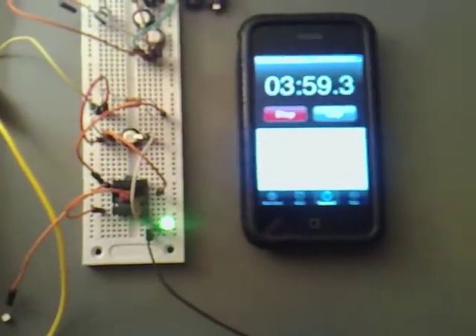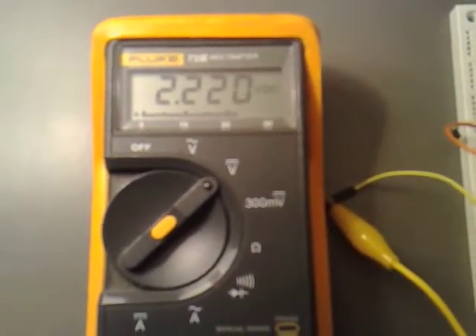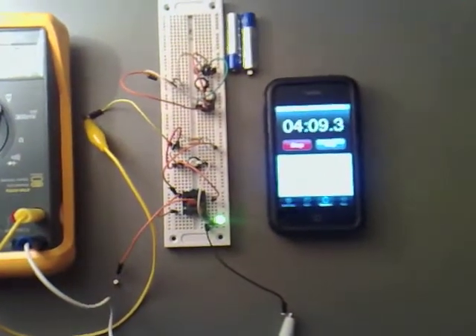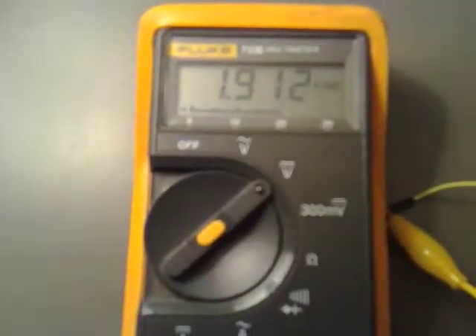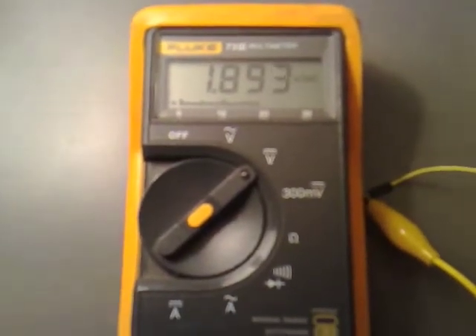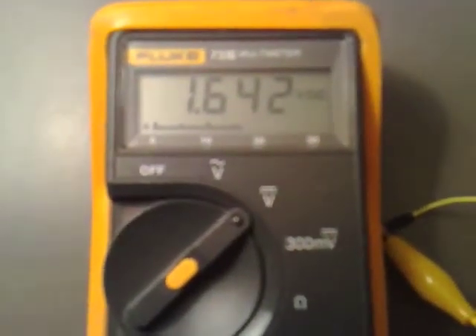Coming up to 4 minutes into it now, and we've got 2.23 volts across it — dimmer now. That's just 5 minutes into it now, and we have 1.91 volts. And we've got 1.64 volts — it's very much dimmer now.